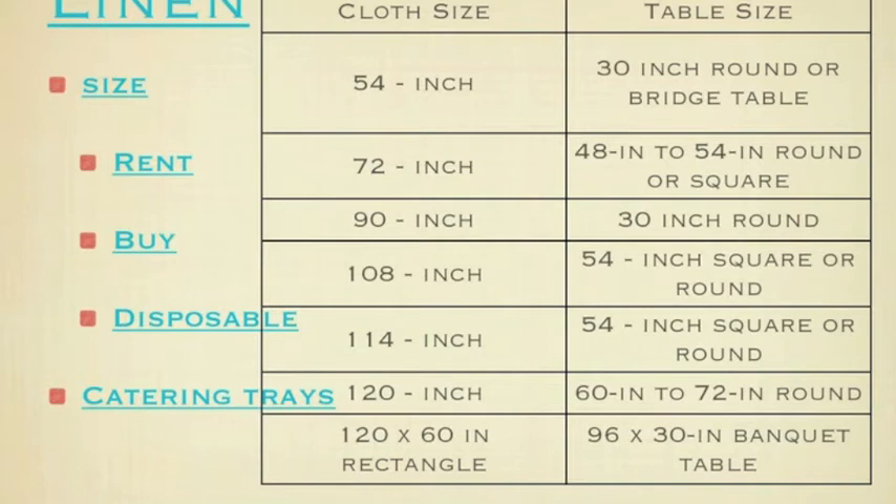Looking at that chart: a 54-inch cloth works fine for a 30-inch round or bridge table. A 72-inch cloth is usually for a 48- to 54-inch round or square. A 90-inch tablecloth is great for a 30-inch cocktail table — because the cocktail table is higher, that works great with a 90-inch tablecloth. A 108-inch tablecloth works great on a 54-inch square or round. A 114-inch works great on a 54-inch square or round. 120-inch on a 60- to 72-inch round. And 120 by 60 is great for your typical banquet table — a 96 by 30 inch banquet table.